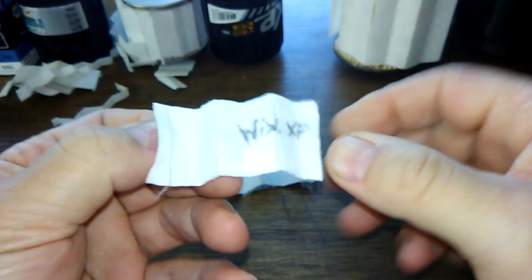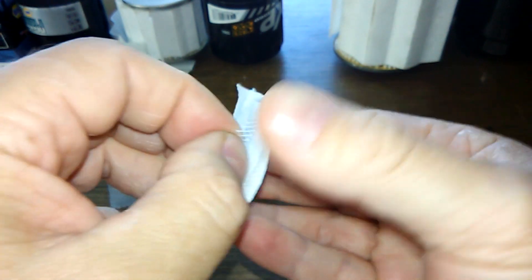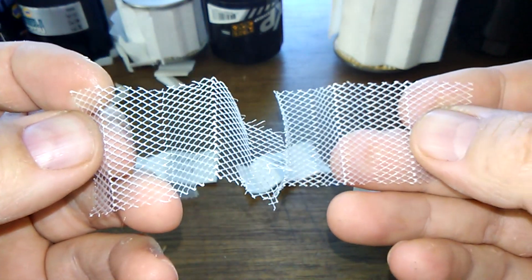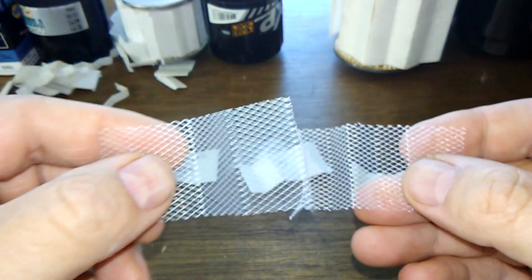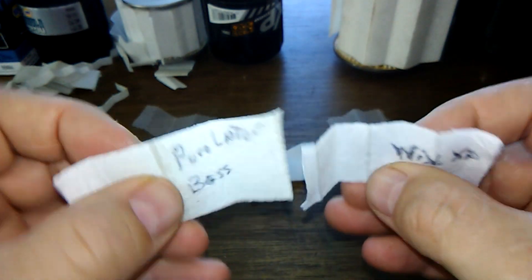This is the Wix XP. It's hard getting it started because it wants to bunch up, but once it gets going it's easy to take off. Same backing, the same screen backing - plastic. They look the same and they feel the same. Same thing - both the medias look the same and feel the same.